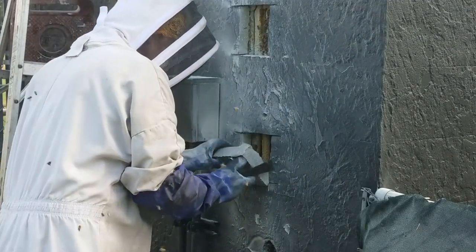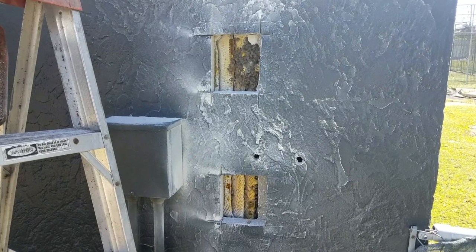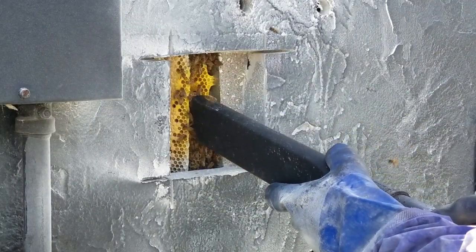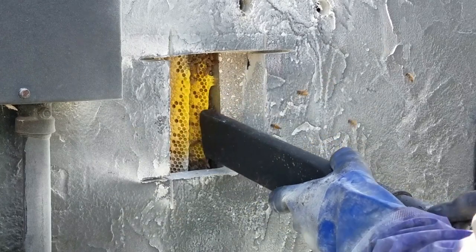I start by capturing the bees using a homemade bee vac. The bees wind up in a screen box for transportation to my bee yard.